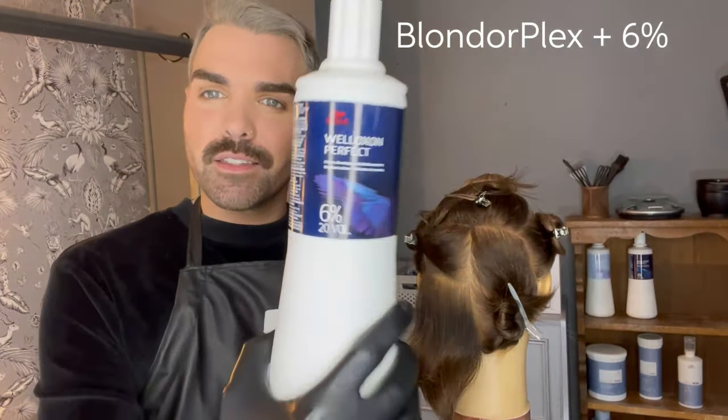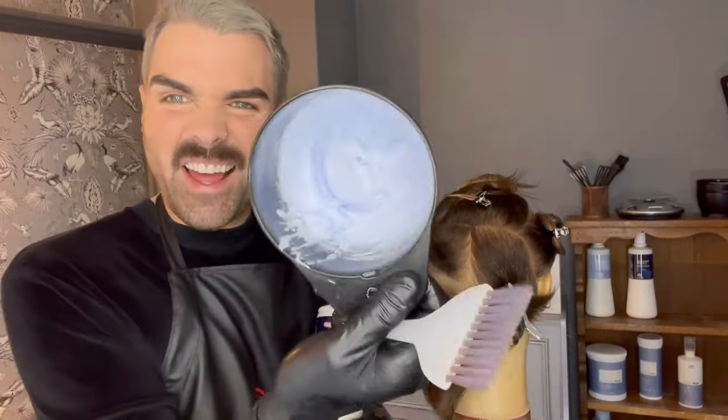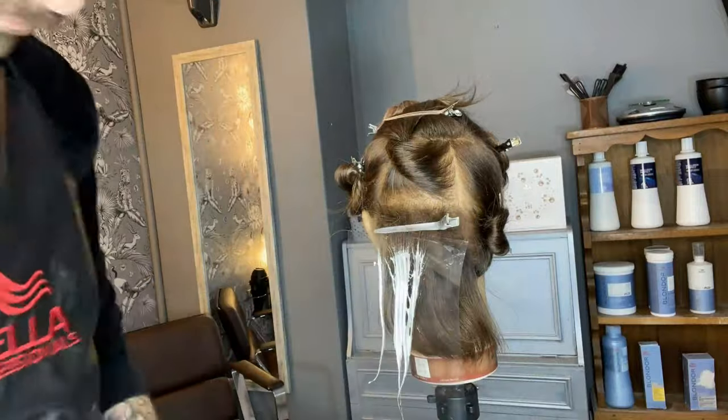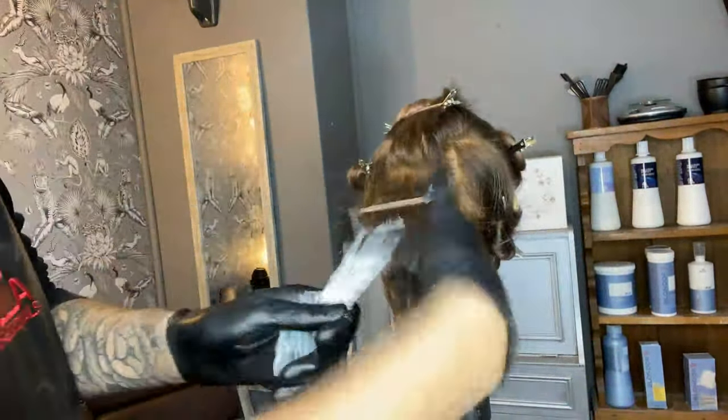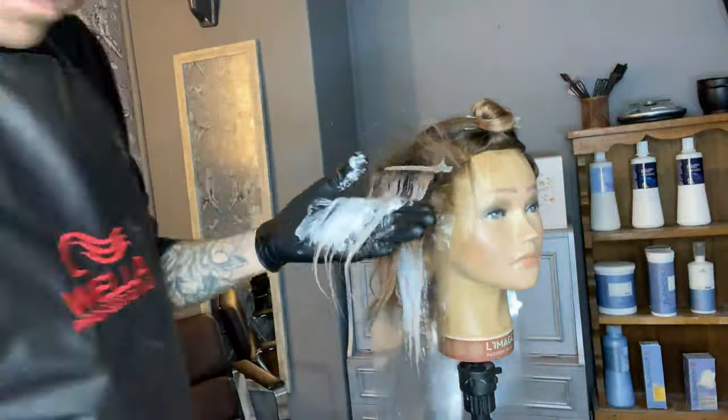Here we're going to start coloring around the occipital bone. I've mixed up my favorite bleach, Blondor Plex, with Weloxone 6% in a one-to-one-and-a-half mixing ratio, and it gives us this really thick creamy consistency. I can hold it over my head and it's not coming out, so it's absolutely perfect for freehand painting or designing exactly where you want to put your product. When working with teasy lights you want to make sure you're not overloading the hair with lighter areas. I've left plenty of negative space or darker areas to the back and sides so I still have color definition that makes the lighter areas pop while maintaining a beautiful blend.